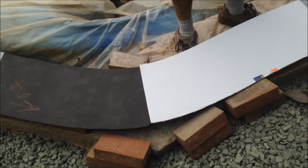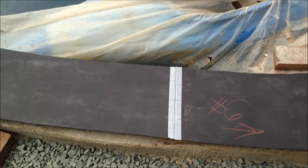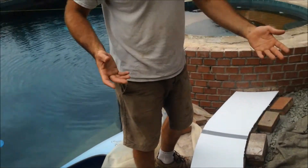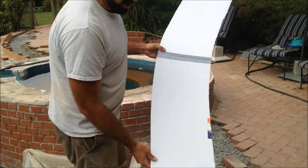What this really does is it enables us to really work with them, manipulate the foam board, and if we do screw up, we are screwing up with a $4 piece instead of a $180 piece.